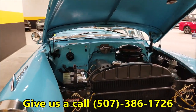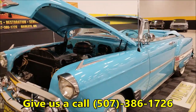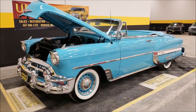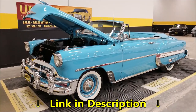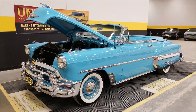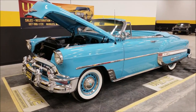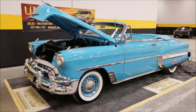If you have any questions, feel free to give us a call at 507-386-1726. Uniqueclassiccars.com is where you can check out the still pictures — see the car with the top up, the underside, interior, and trunk. We do consider trades, financing is available, and we can assist in getting this car to where you're located. 1953 Chevrolet Bel Air convertible — real deal California car. Give us a call; we look forward to hearing from you.